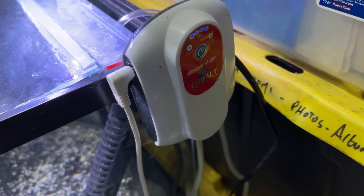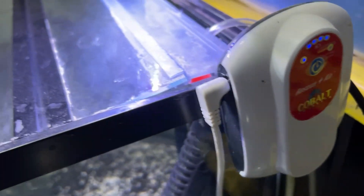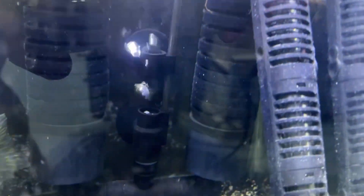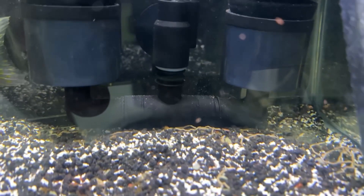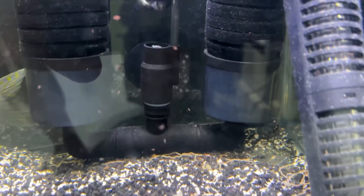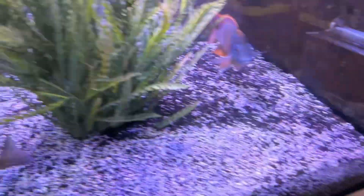Battery-powered pumps, like this one by Cobalt that would run for 48 hours in the event of a power outage, have been converted from air stones to actual filtration units just to provide extra filtration.